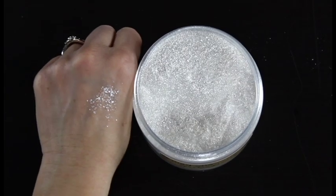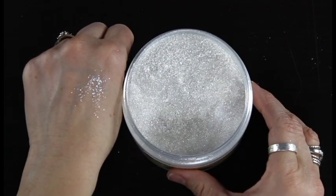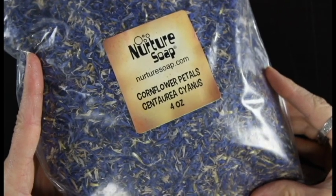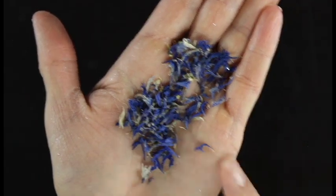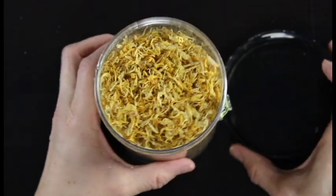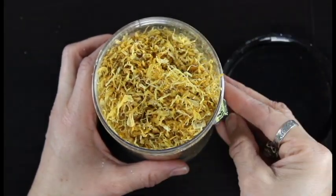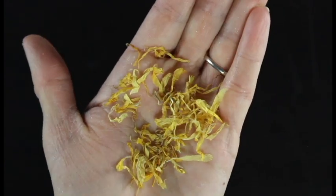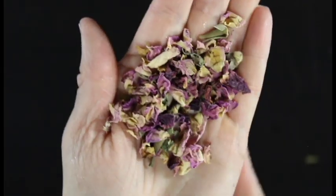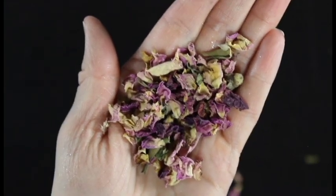Then I've got some mica to give us a little bit of sparkle. This is Sparkle Plenty from Mad Oils, my favorite glitter to use in bath products. And then we have some flower petals that we'll be adding to our bath salt. The first flower petals I'll be using are these beautiful blue cornflower petals — probably one of my favorite colors. Then I've got some really pretty calendula petals, which are going to add a beautiful pop of yellow to our bath salts.